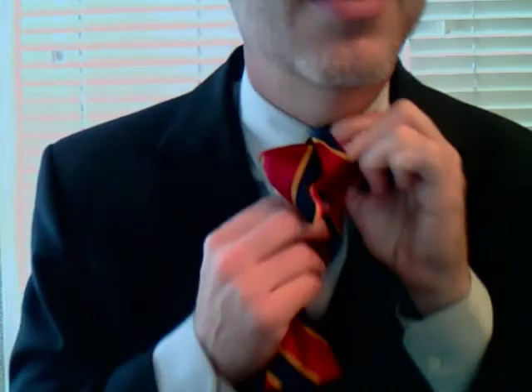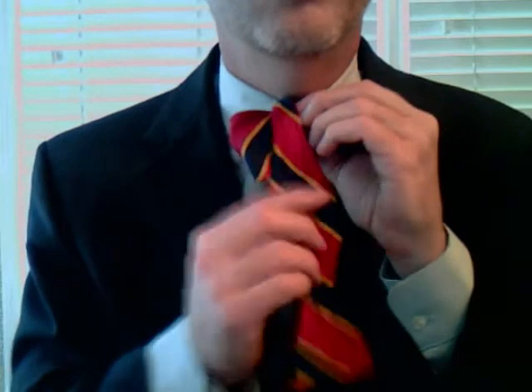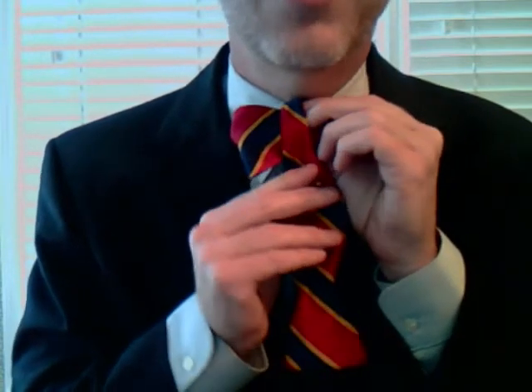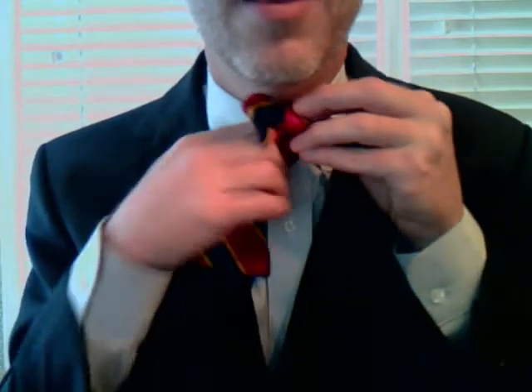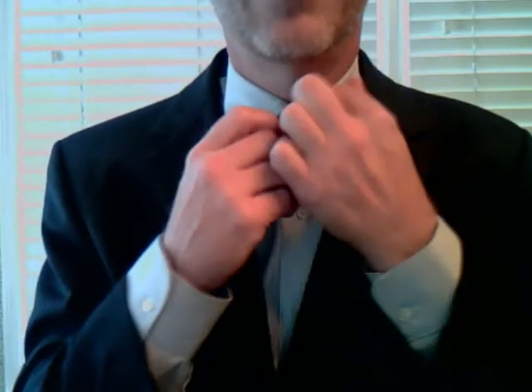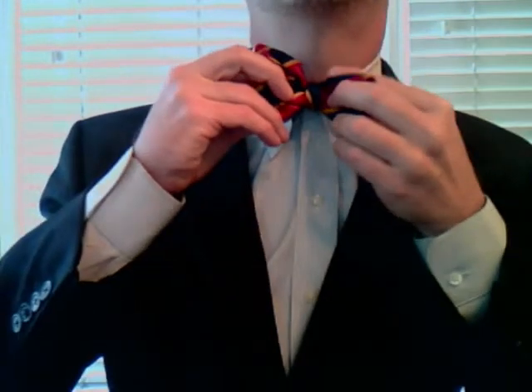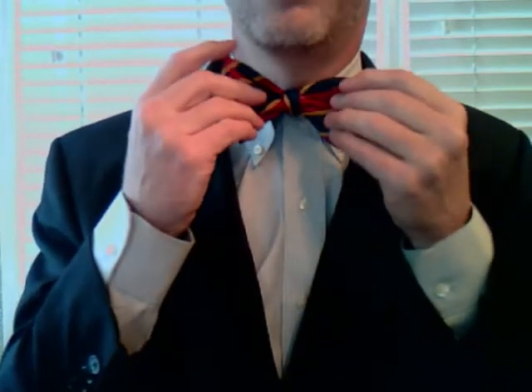And then the top part is standing over the top there, and you pull it underneath and stick it through. This is the part that's a little bit strange — you stick it through a hole that doesn't yet exist. It's kind of like the ictus in some way. You think it doesn't exist, and then it does exist suddenly once you observe it. So I observe the hole, and then that's pretty much it, believe it or not. The rest is just a matter of straightening, and then you find your own personality and sense of whatever there.